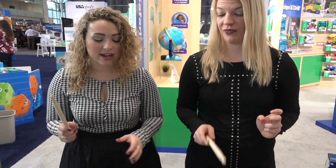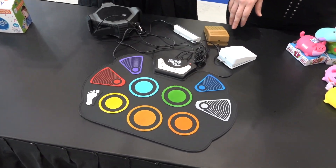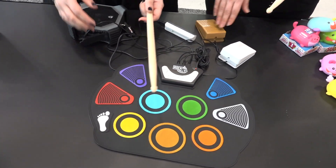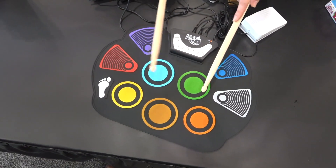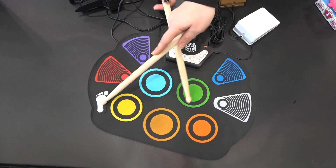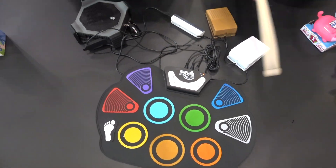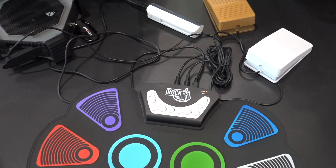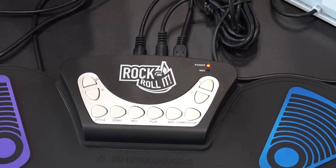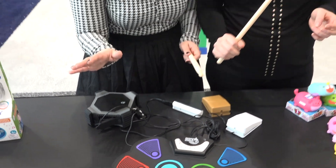This is called Spectrum. It's so cool — it's kind of a pun on Spectrum, like the color spectrum and an actual drum set. It's totally rubberized and flat, and it's a full drum set in just this one mat, which is so cool. It even comes with headphones, so kids can just plug in those headphones and you don't have to hear any of the beautiful music that they are making.